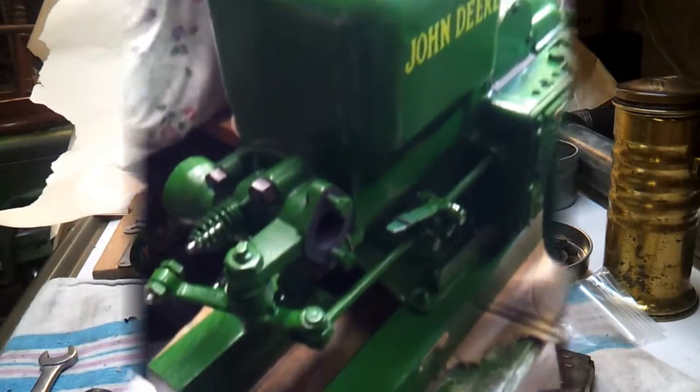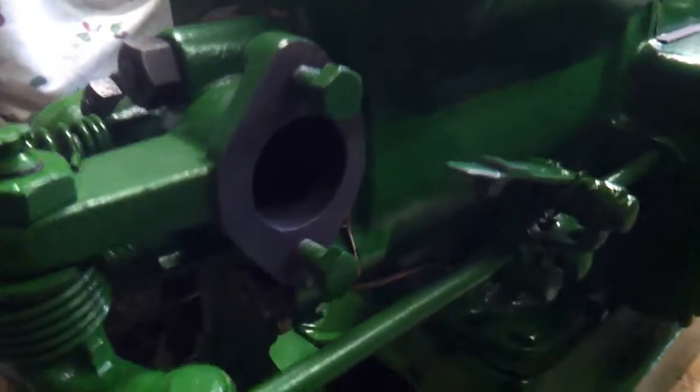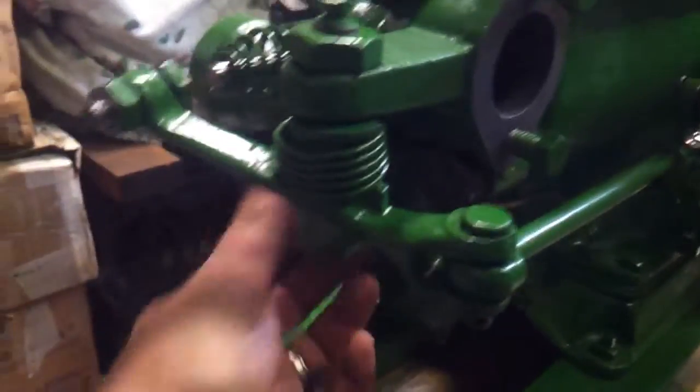We pretty much have everything done except the igniter. We've double-checked everything — good movement, valves are good, everything is ready to go. Our choke is on, our gas line needs a valve, and we've got a tag on there.